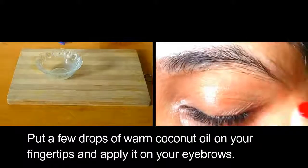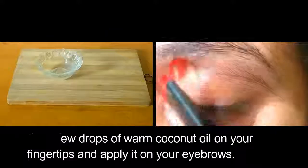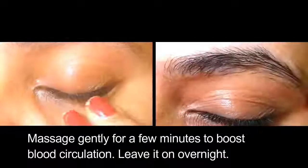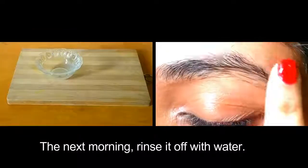Put a few drops of warm coconut oil on your fingertips and apply it on your eyebrows. Massage it gently for a few minutes to boost blood circulation. Leave it on overnight and the next morning rinse it off with water.